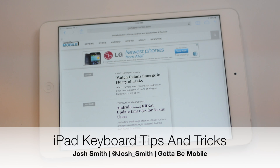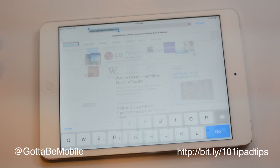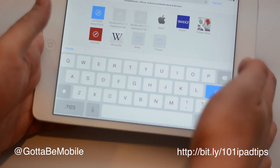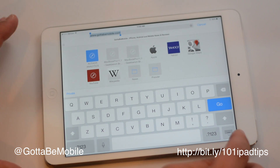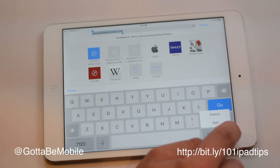I'm going to show you an iPad keyboard tip that I find very useful. If I'm holding this, it's kind of hard sometimes to reach these middle keys. And so what I'm going to do is tap and hold right here, and I'm going to get an option — I can undock or I can split.